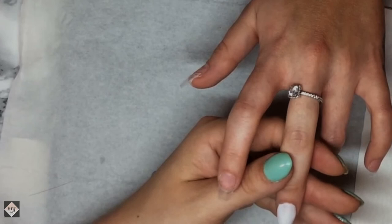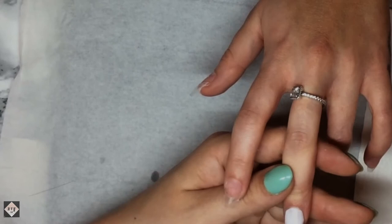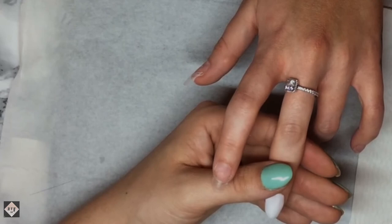Sorry, it went off camera a little bit on this finger guys. I am going in with milky pink - yeah, it is milky pink by CJP - on the middle finger.